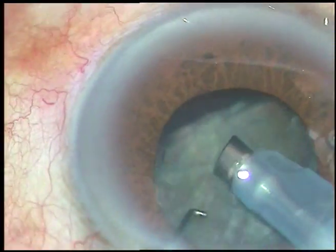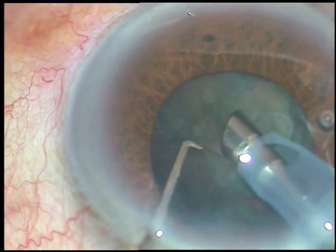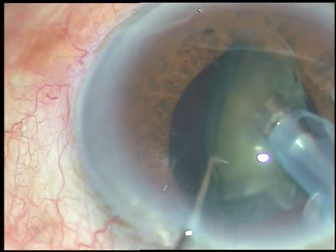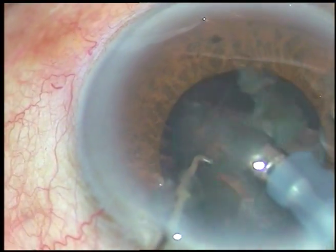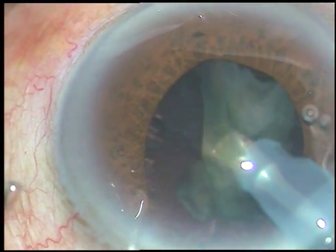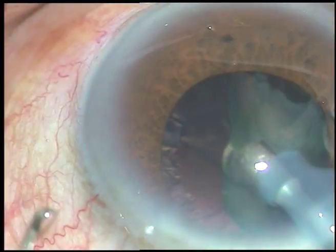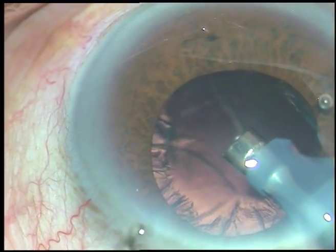Half of the nucleus has been managed. This is the other half. I just held the nuclear mass, tilted it, and am removing it. That's it — the nucleus is managed.